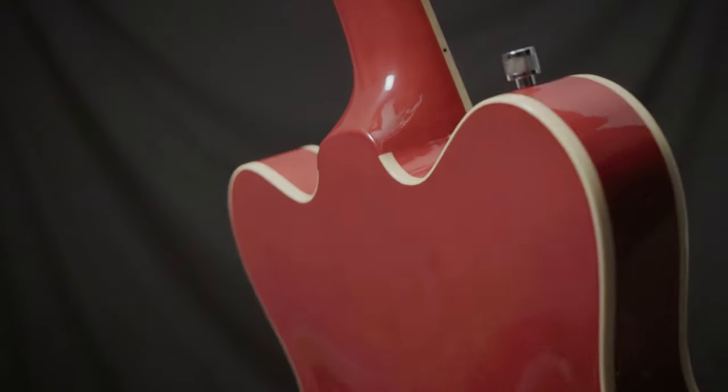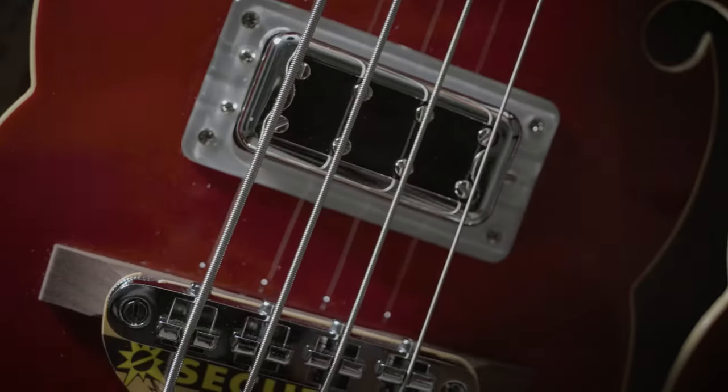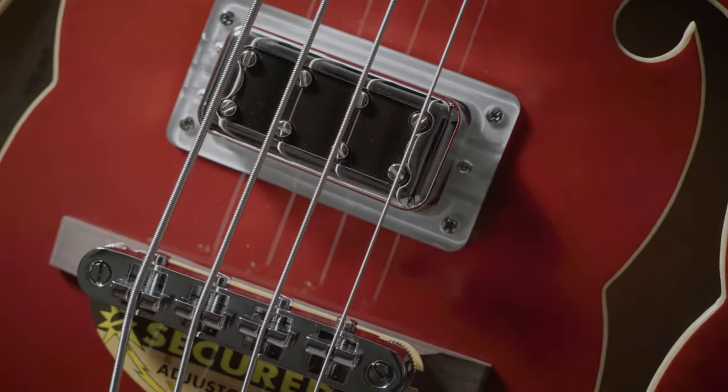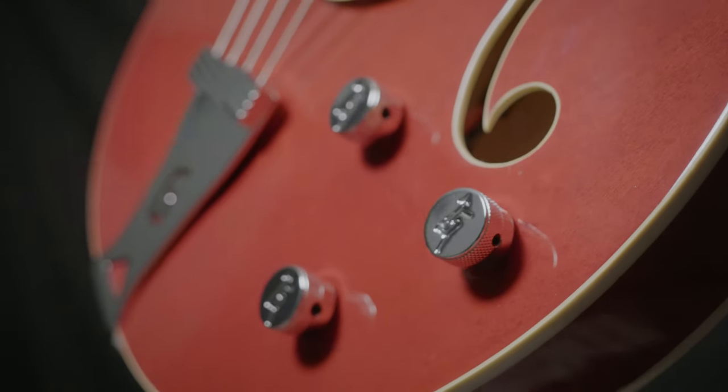This is the Gretsch G5442 hollow body double cut short scale bass. It features maple set neck, hollow body construction along with some great humbucking pickups. So you can have the retro showstopper or a modern bass with multiple sounds.